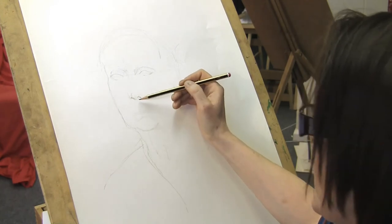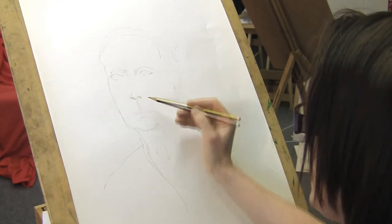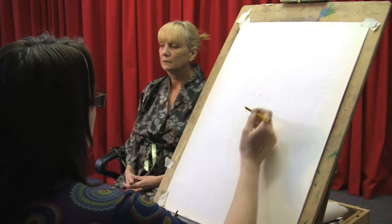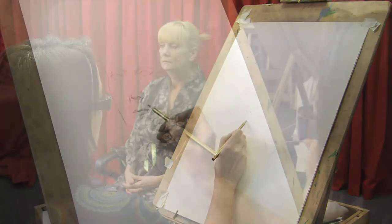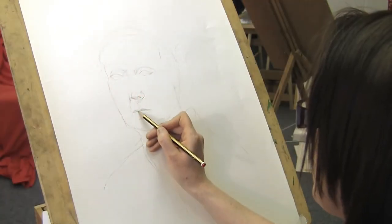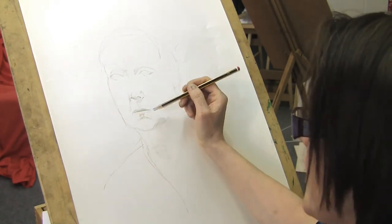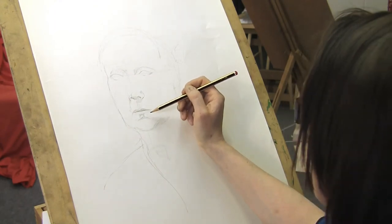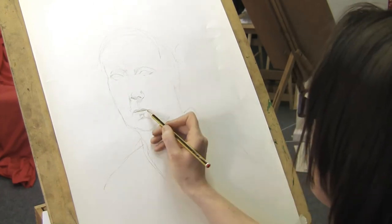I'm going to carry on working downwards. I'm finding that my little reference line for my mouth is too low, so I do need to bring that up. The darkest part of the mouth is always that centre line. Until you're confident with drawing a face, always try and draw a face where the mouth is gently shut, because doing teeth in a smile is another level of difficulty.